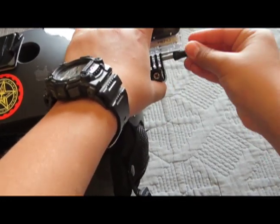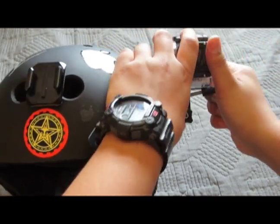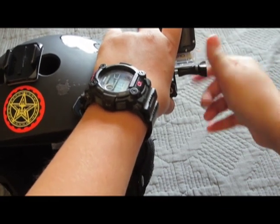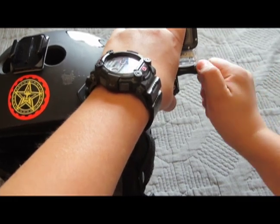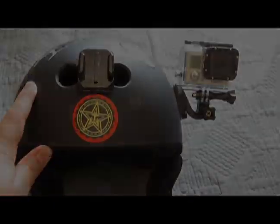Take the GoPro and put the bigger arm in. Once you have that in, you have your sidemount. Let's go test it out and see how it works.